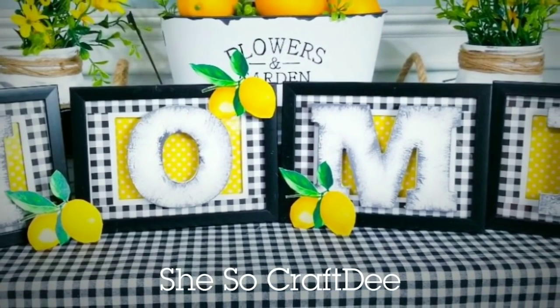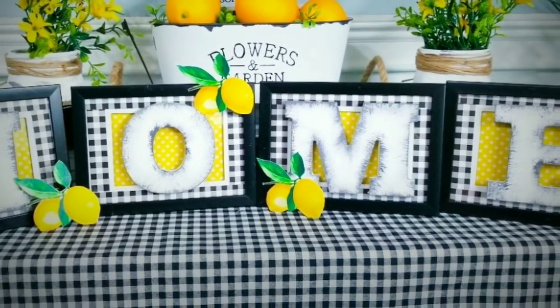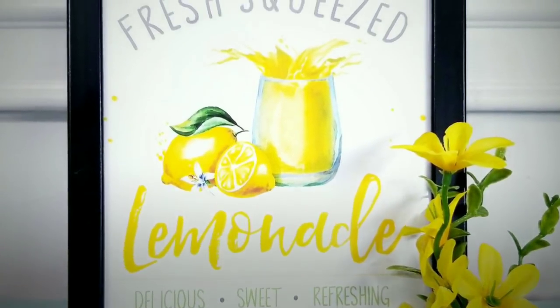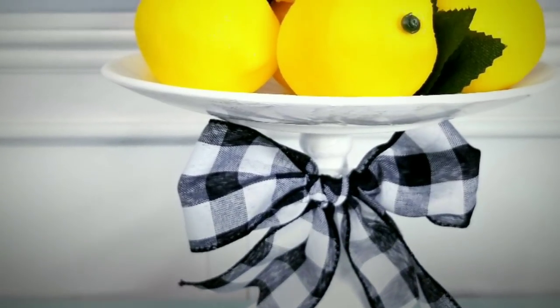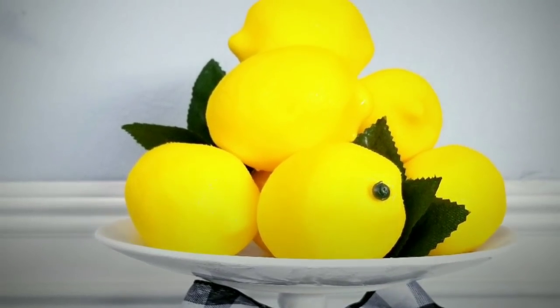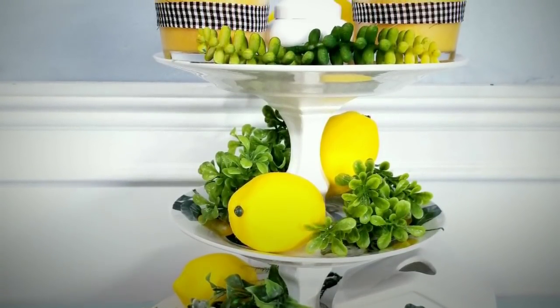Hello Crafty family and welcome to another tutorial by She's So Crafty. For today's DIY projects, I have put together some of my favorite DIYs that you can create with a lemon theme for the spring and summer. I just love using the vibrant yellow to brighten up my space, and when I saw the lemon dishes and accessories at my Dollar Tree, I was inspired to create this compilation with lots of lemon ideas to share with you.